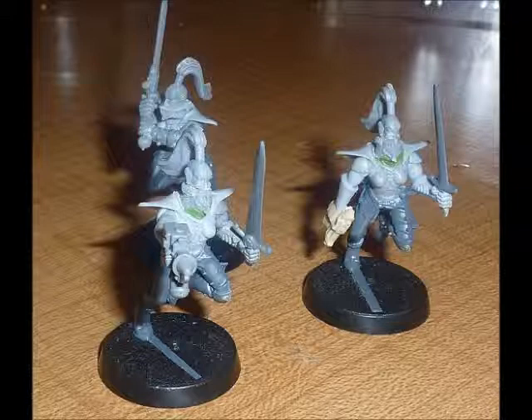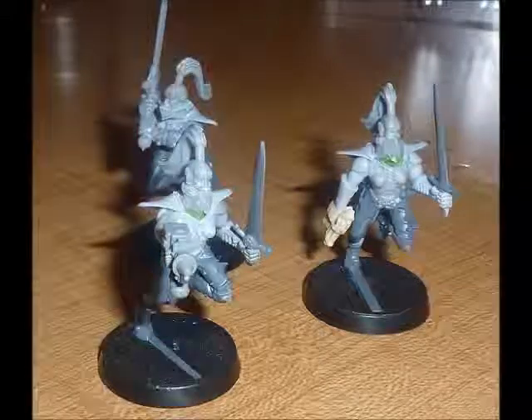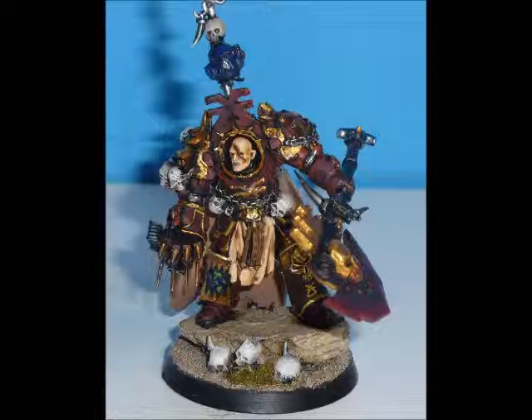And that's about all I can say about these, really. The next model we're looking at is probably my favourite model that I own — a converted Chaos Lord. The majority of the model uses the Forgeworld World Eater's Terminator Lord — Lord Zufa, or Zufa, I really don't know how he pronounces it. It uses his body and legs, his cape, and his shoulder pads.